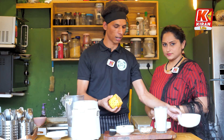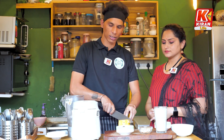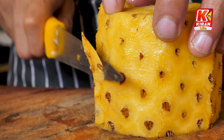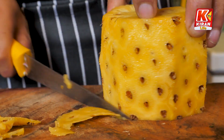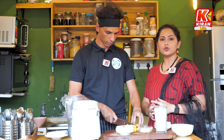Then we will take half a pineapple and cut it into little pieces. If you want to use pineapple, it is sweet. There are no calories in the pineapple.